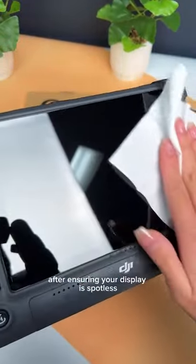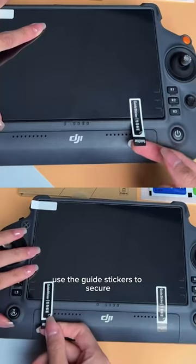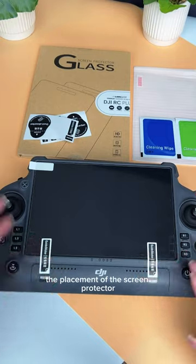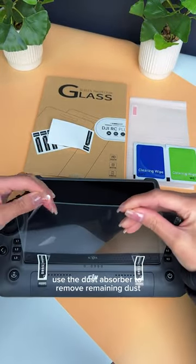After ensuring your display is spotless, centre the screen protector onto the display. Use the guide stickers to secure the placement of the screen protector, and if necessary use the dust absorber to remove remaining dust.